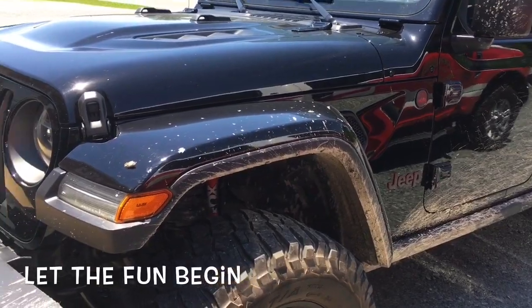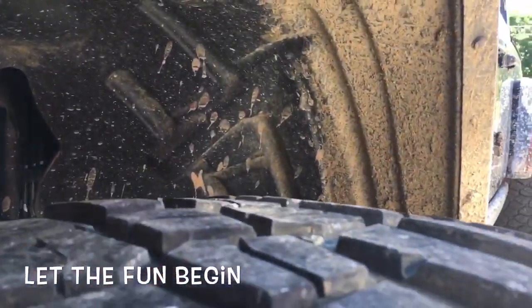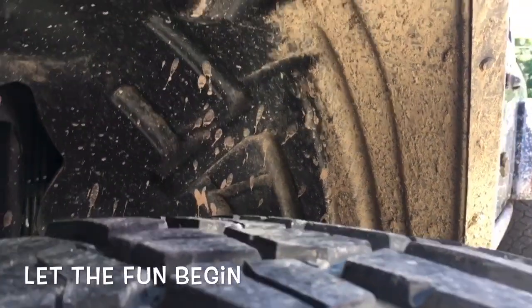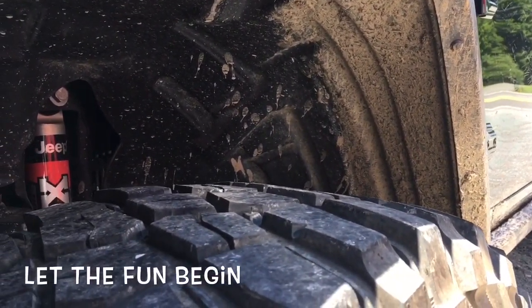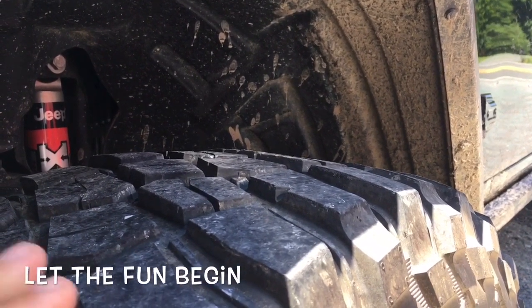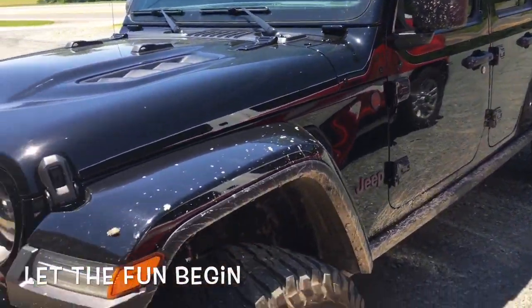So the big question is: do you need to rotate? I figure we've got maybe five to ten thousand miles left on these tires at most. The wear on the front is changing quite a bit, so I'm going to go ahead and try rotating them at 20,000 miles and see if it takes some of that wear out. We'll let you know how it goes.